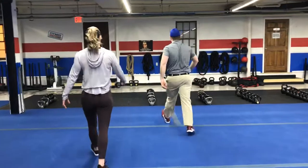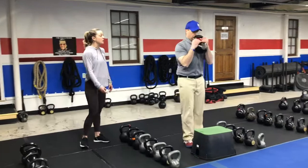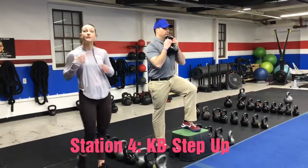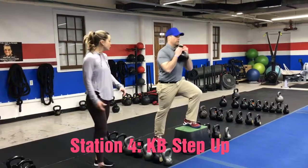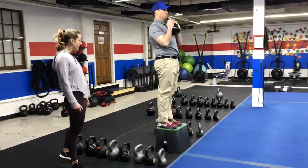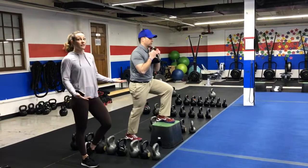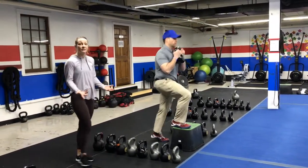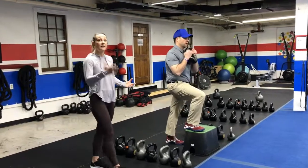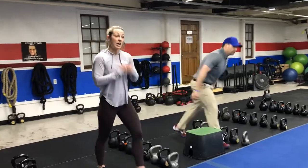Stage number four is over here with the box, and you're going to do a kettlebell step up. You're just going to hold one kettlebell at your chest for a little extra resistance and drive up on that foot — really crushing that box into the ground, squeezing that glute at the top. You can go one leg for the first round and then switch in the second, or you can do five and five. You should have enough to do five on each leg.